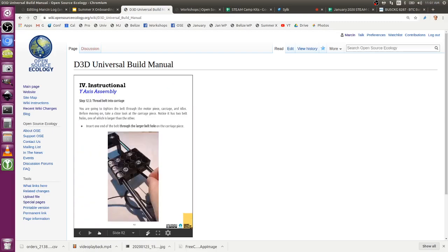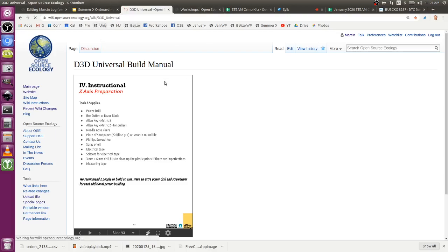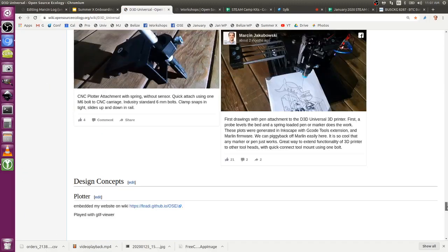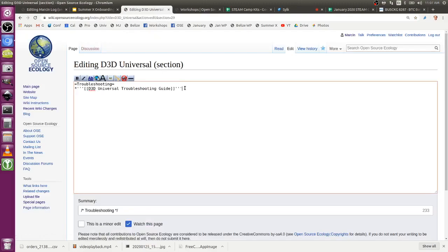There are decent instructionals on troubleshooting and getting started. We have videos on electrical startup, and there's a D3D Universal Troubleshooting page. We have a bunch of stuff documented already because we've been through all these issues dozens of times. There is a start of a D3D Universal Troubleshooting guide, taken from the last 3D printer manual, and we can add videos and more experience to it.